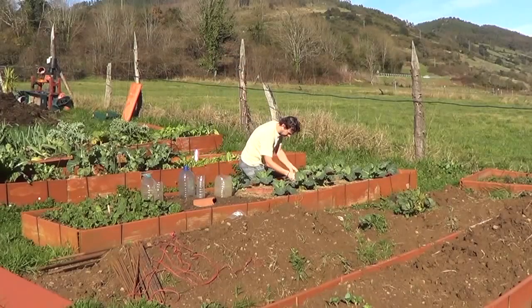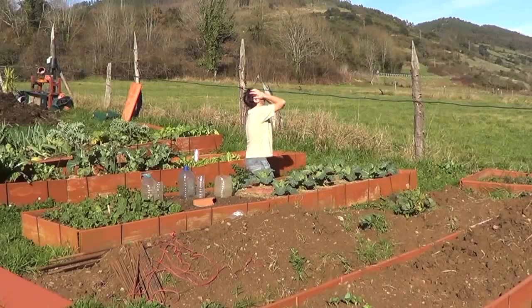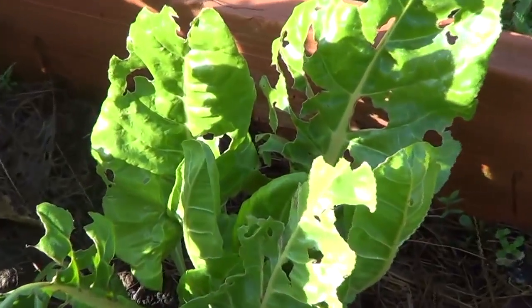Are you desperate because snails and slugs are killing your plants? Do not despair. I'm going to present to you some ecological and homemade tricks to get rid of them. Pay attention.